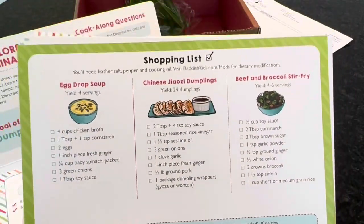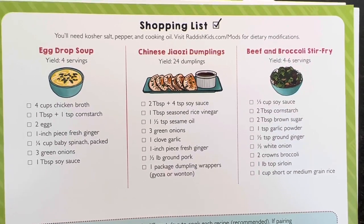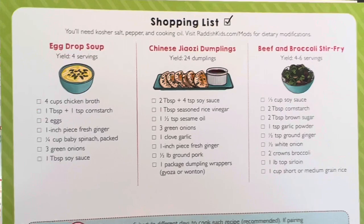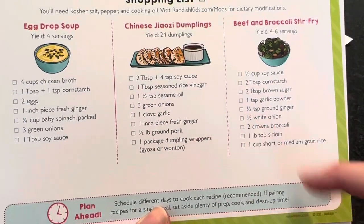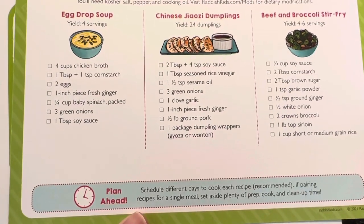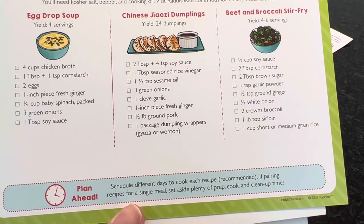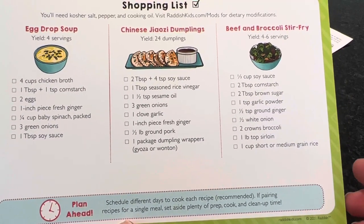One good thing to note: Radish Kids cooking and baking kits are not meal kits. They provide the recipes and fun activities and collectibles, but you do have to shop for ingredients. The grocery list breaks down the ingredients for each of the three recipes so you can take it to the store. They also suggest scheduling different days to cook each recipe so you're not overwhelmed.